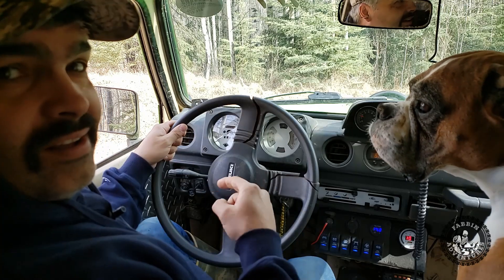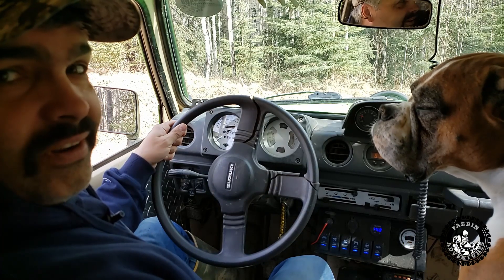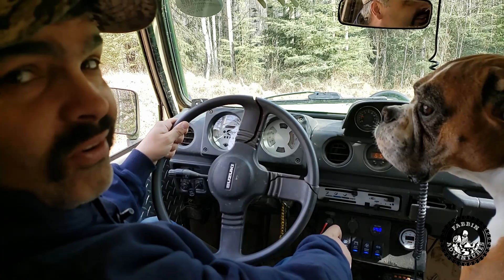You guys ready to do power steering? I'm tired of fighting with this old Armstrong steering. Let's go put some power steering in.